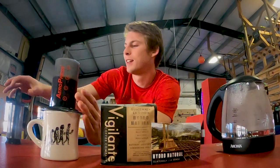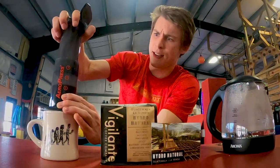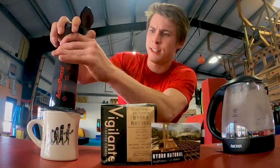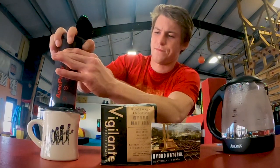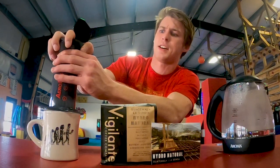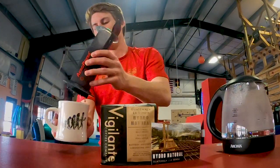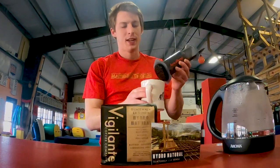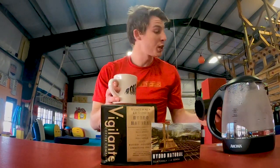That should be about enough. And you press it down... a little bit more... and you're good to go. You've got a delicious cup of coffee, ready to go. I'm going to drink this, do a little bit more work, and then — thank you guys so much for watching.